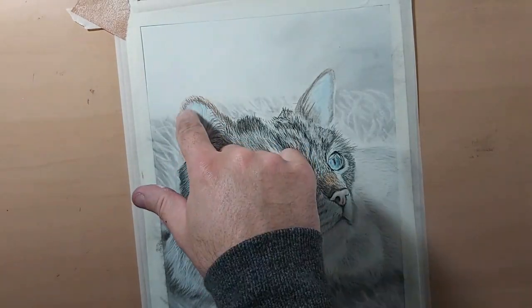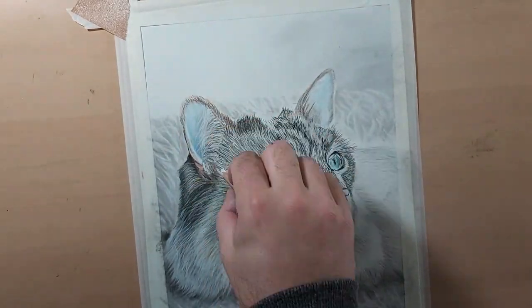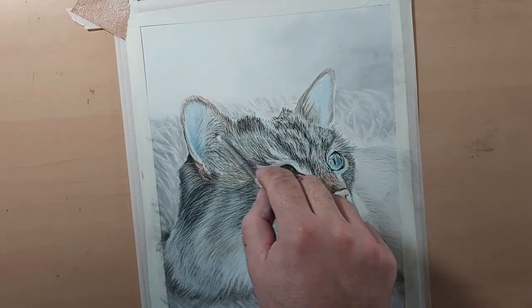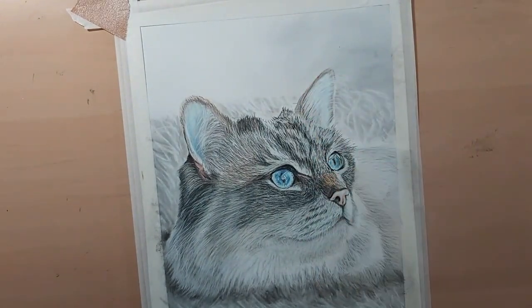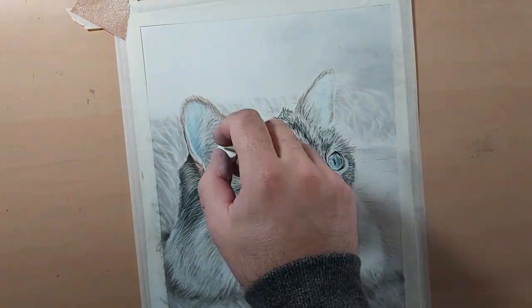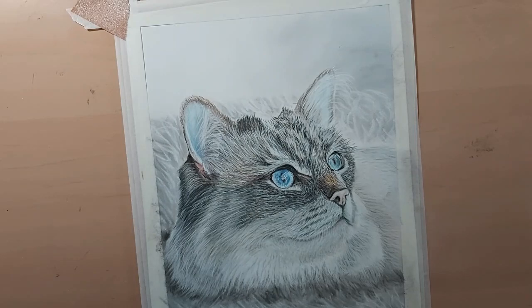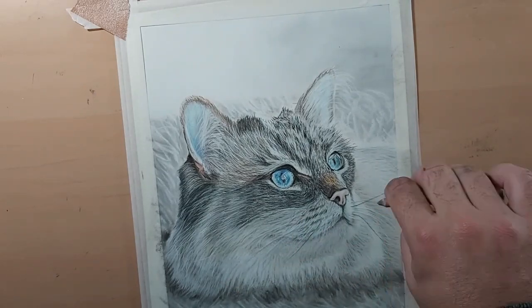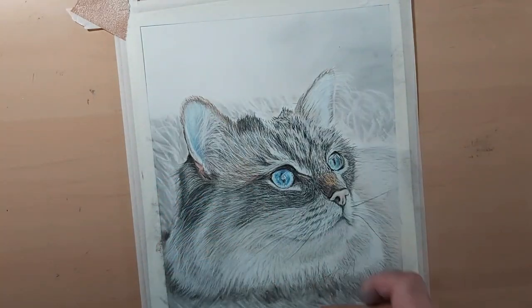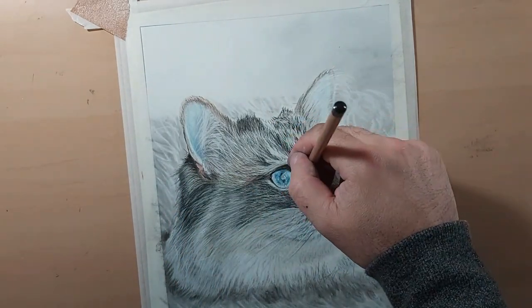To finish it off, I'm using a soft pastel stick as well as a white pencil to bring in the whiskers. Underneath the white of the whiskers, I'm also drawing in darker whiskers — putting a slight dark line under some of the white to make them pop — and finishing off some of the finer details and the highlights of the eyes. For the background, I didn't want it too in focus, so it's just a suggestion of a background.